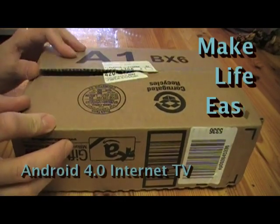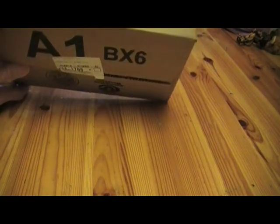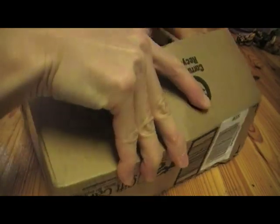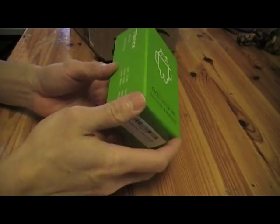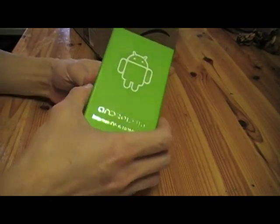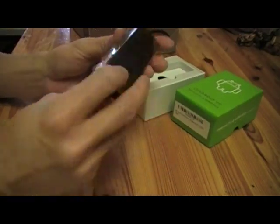Welcome to another video of Easy Life. Today I just got another box of delivery from Amazon, one of our favorite online stores. I have here an unbox of Android 4.0 — and this is not a cell phone, but it does look like one. This is actually a TV stick, and surprisingly it's made in China. It's basically a small PC — the box says it's an internet TV, a mini PC.